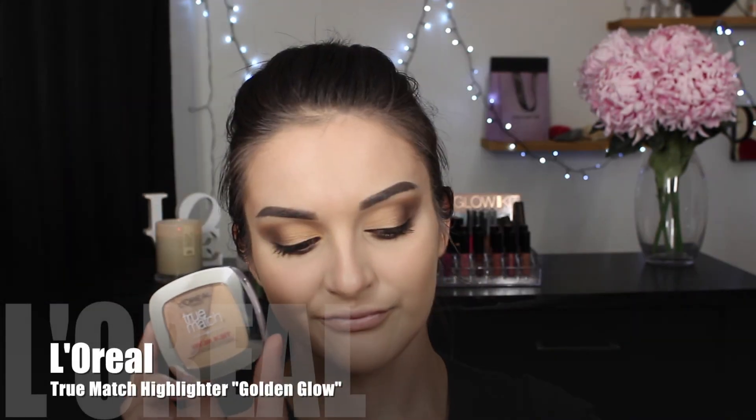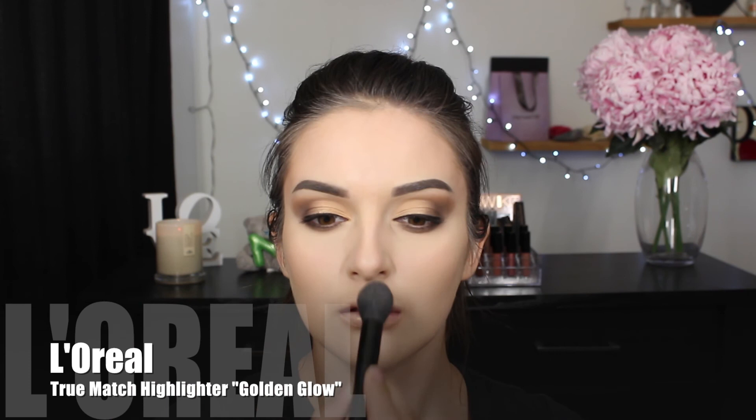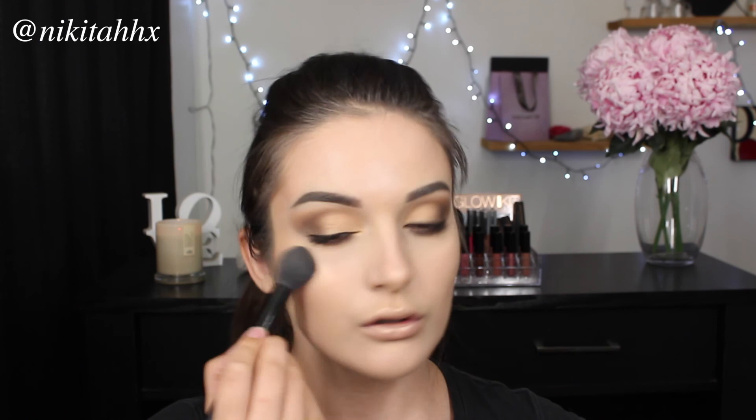To finish off the rest of my face, I'm going in with the True Match highlighter and a tapered face brush, applying it on my upper lip, nose and cheekbone area. Because I haven't gone crazy with contouring or bronzing, I don't want to go crazy with highlighter either as that would distract from the overall look. For once in my life I do not want to look like a glitter ball, so I'm going to apply this very sparingly.